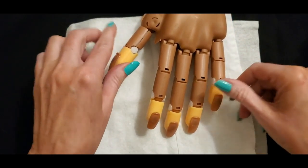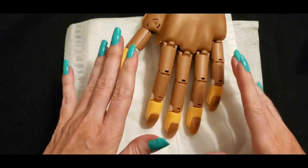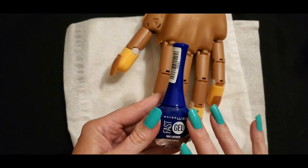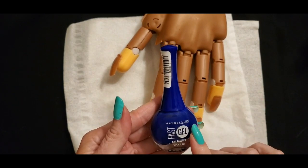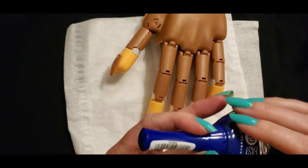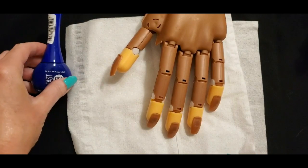This will be my first time so we're going to enjoy it together. We're going to paint each nail a different color — we're going to do a total of ten colors. The first one is this one here. This is Maybelline Fast Gel Nail Lacquer. It is a Dollar General exclusive and the color name is Royal. It's kind of hard to see on the little sticker but that is Royal.